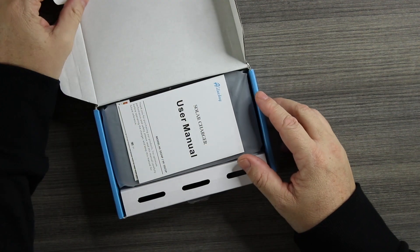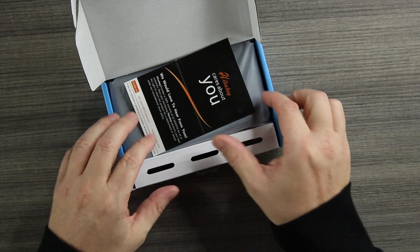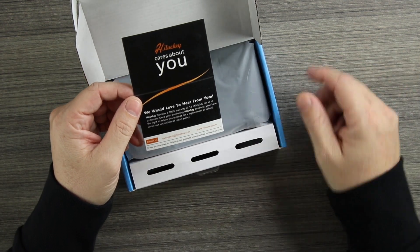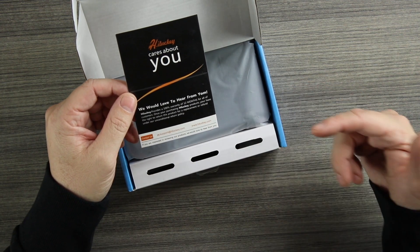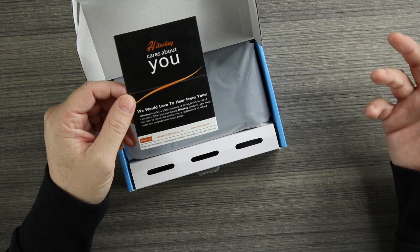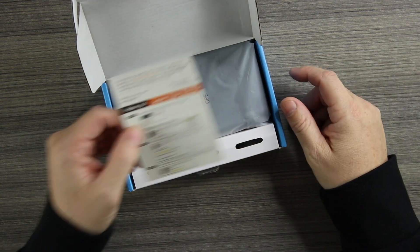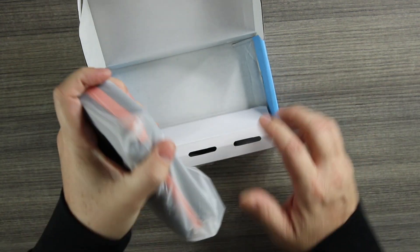Inside we have the solar charger and this is the user's manual. Lucky cares about you — they would love to hear from you. You can contact them; it does have a support line on here and they provide a 100% warranty for 12 months, which is really cool. On the back you can leave your review and it tells you how to do that. Here is the power bank itself.